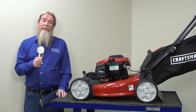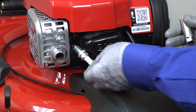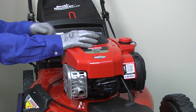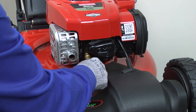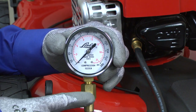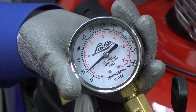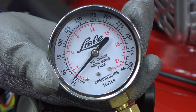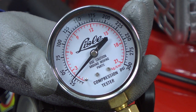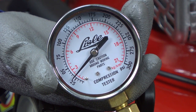If the spark plug is good and the ignition system works, check the cylinder compression. You'll need a compression gauge for this test. First, remove the spark plug from the cylinder and pull the starter rope several times to purge fuel or oil from the cylinder. Insert a compression gauge in the spark plug hole and push the button to zero out the gauge. Pull the starter rope repeatedly until the needle on the gauge stops rising. The gauge should measure between 40 and 60 psi of compression. If it's lower than 40 psi, have a service technician examine the engine and fix the compression problem. The technician has the right tools and the expertise to diagnose low compression.